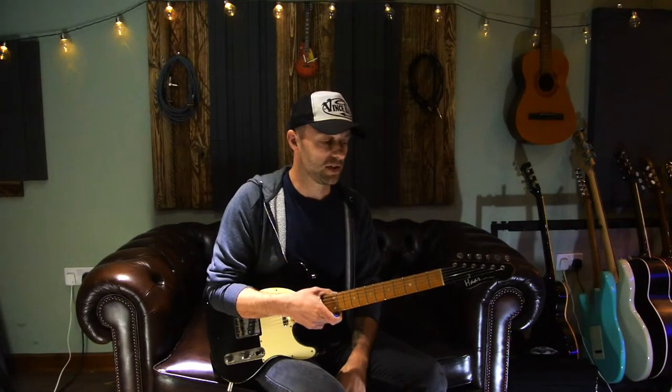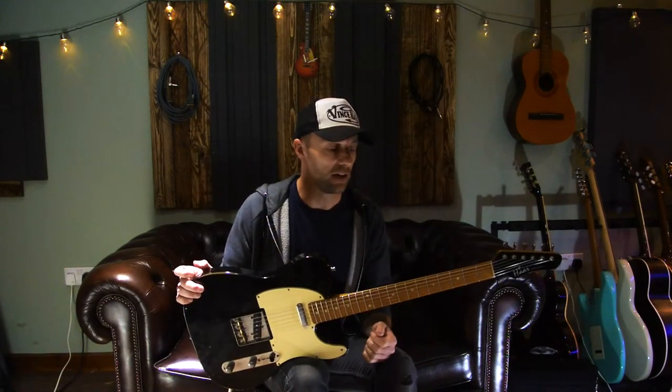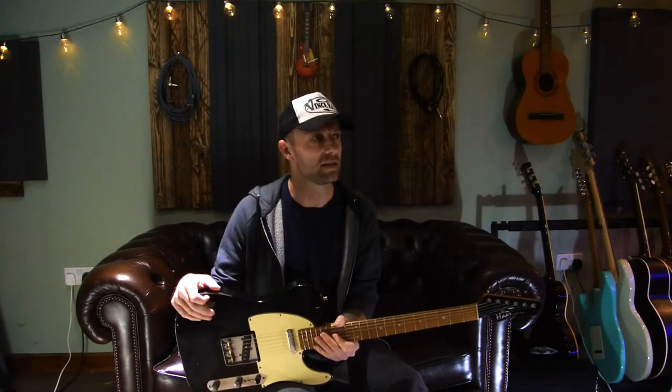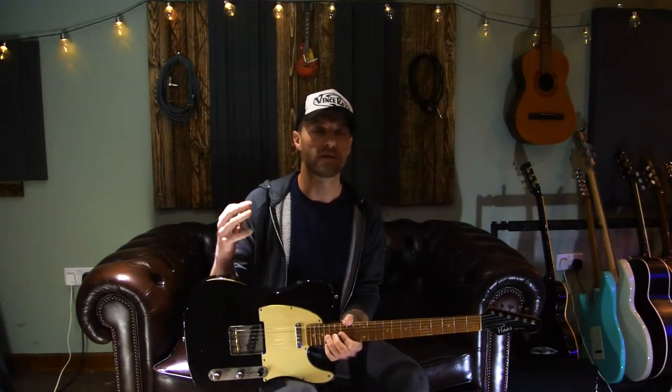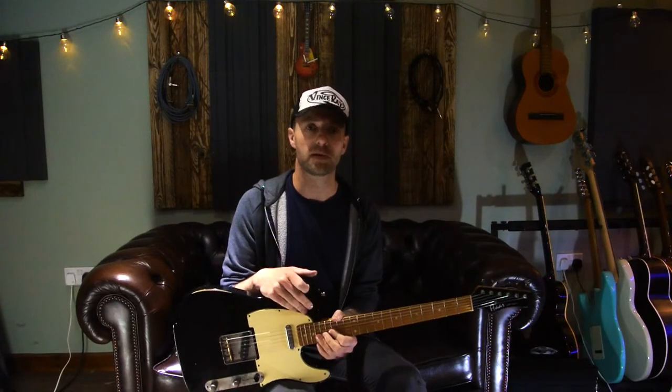But it's still a pentatonic scale — still the notes that you know and love, just in a different position. So I'm hoping that's helped you today. If you didn't already know that, hopefully it's given you another string to your bow — a different place to play the same notes. And I've found over the years that just playing the same notes in different places on the guitar forces you to phrase things differently and think a little differently, even though it's the same bunch of notes. So try it out. Let me know what you think — please comment and let me know.